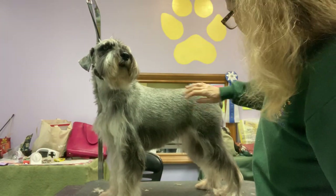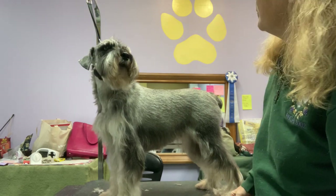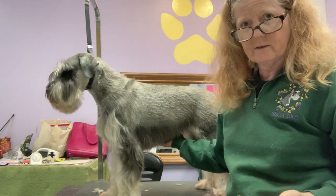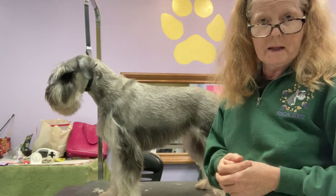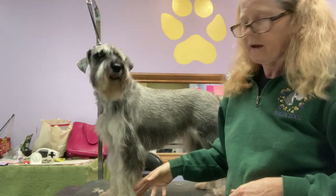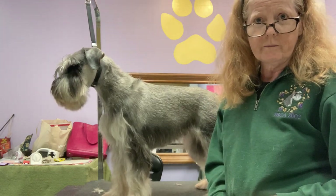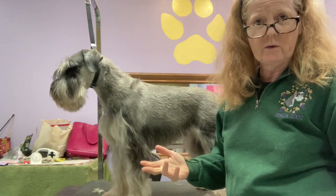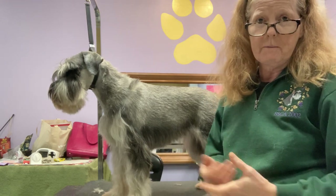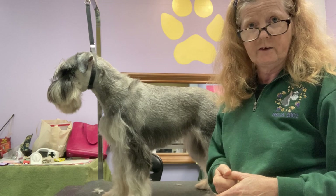The only thing left for this maintenance session is her feet — toenails and trimming around the feet. Because there's also some basic scissoring that needs to be done during maintenance, the course includes a quick mini module on scissoring basics for areas like around the eyes and around the feet. If you have any questions, feel free to put a comment below, send me a message, or email me at strawhatstandards@gmail.com to set up private instruction.